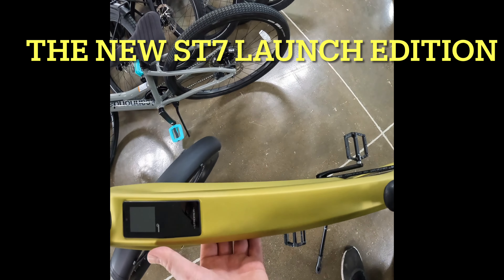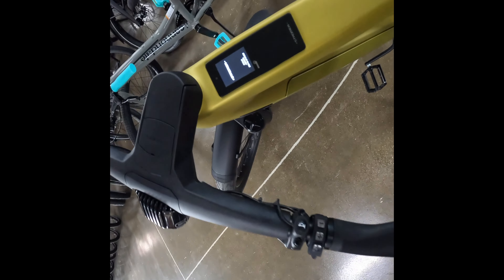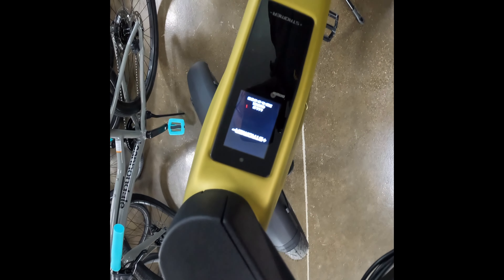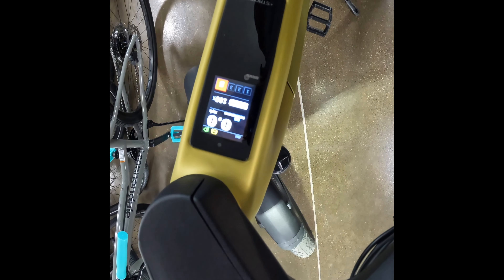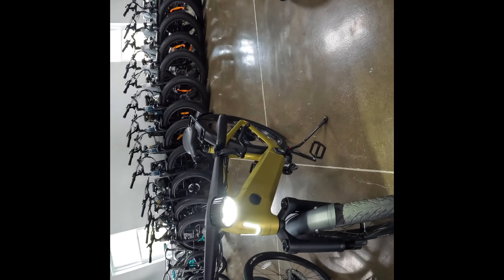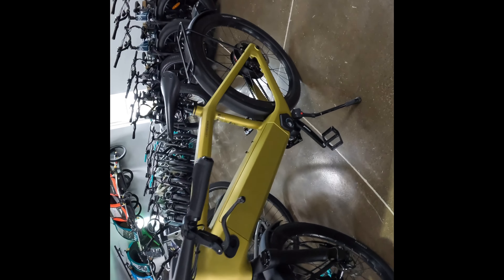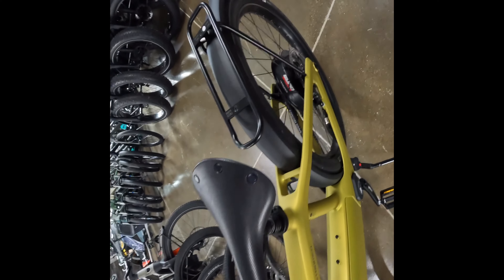Oh, it's the ST7! That's cool. That is really cool. That is a beautiful bike, the ST7. And I mean, this bike is just beautiful. Wow.